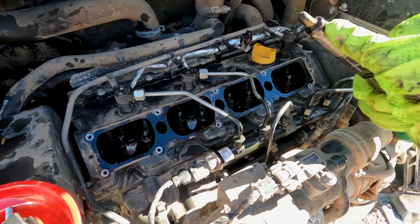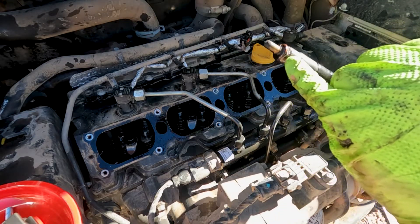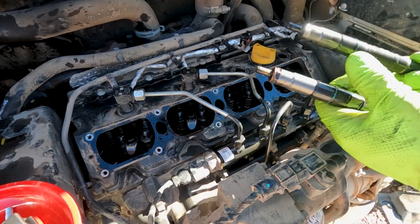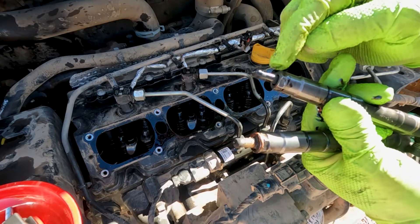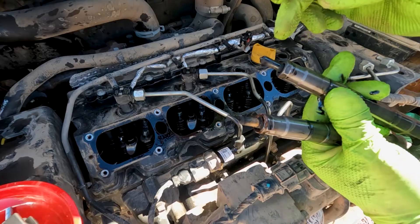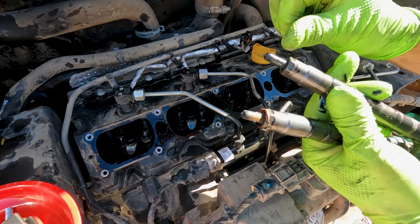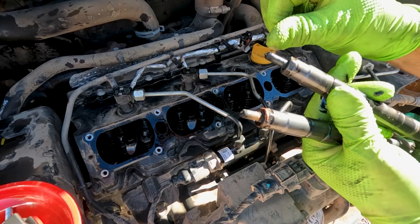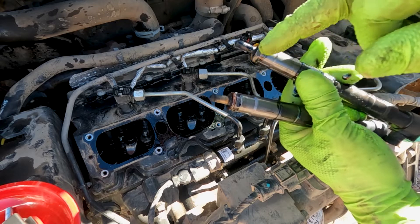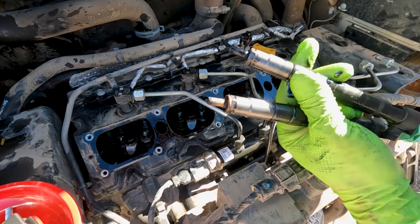First thing I look for when we pull the injector out is this copper ring — we want to make sure it comes out with the injector. I pulled number one out and the copper washer fell back into the hole. I just talked to someone whose machine had two copper washers on it, which brings the tip further up in the bore and gives you an improper spray pattern. Always account for your crush washer — copper washer, spacer, whatever you want to call it — just make sure you account for it.